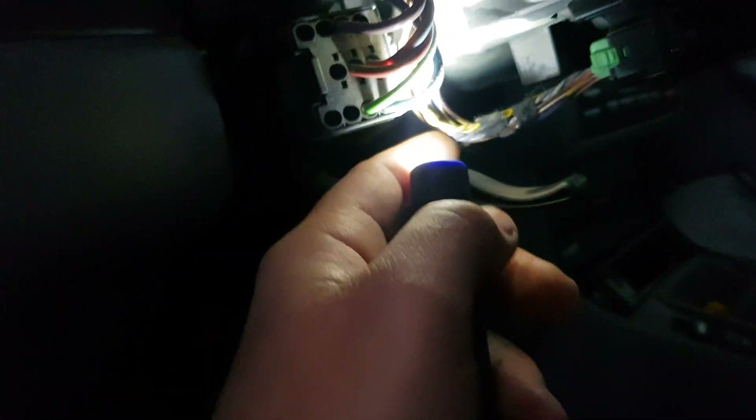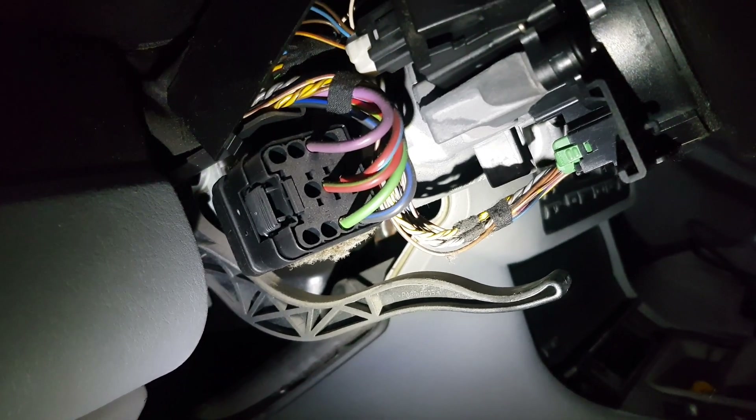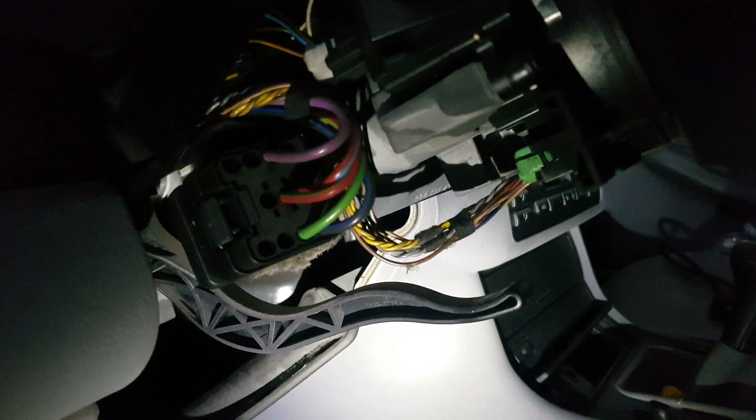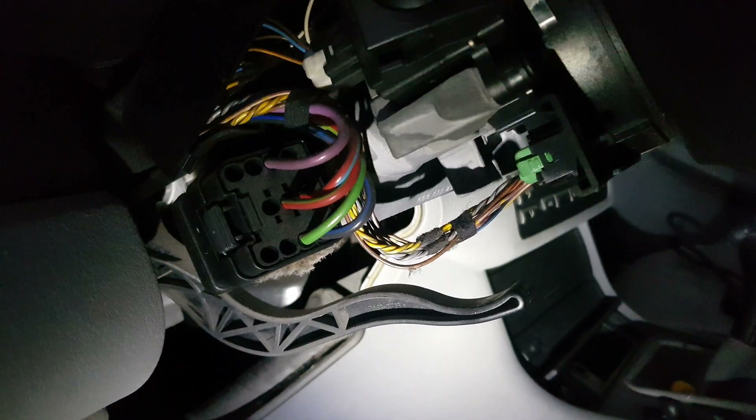The wires we are going to be using are these twisted pairs — the yellow pair, and underneath it you have another pair which is gray. Yellow is for stage one and the gray wires are for stage two. In order to do that, we have to cut the wires and solder them together with a resistance in between — solder the two yellows together and then the two gray ones.